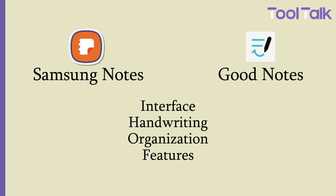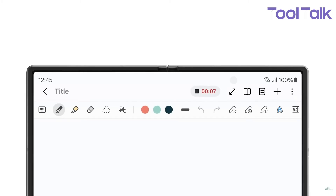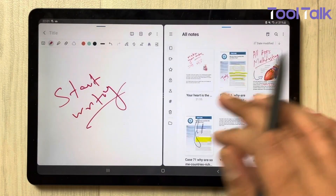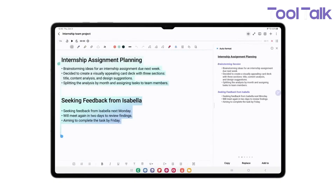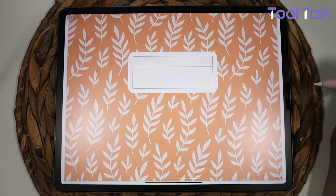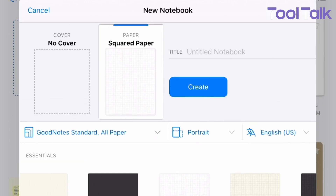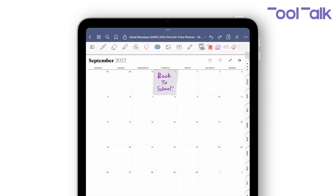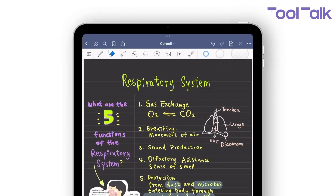Samsung Notes is packed with built-in features: voice recordings, PDF markup, syncing with OneNote, and even live transcript tools. You can add sketches, images, and links. Split-screen support lets you open multiple notes at once — great for multitasking. The downside is limited customization for notebook styles or layouts. GoodNotes is all about customization. It offers dozens of page templates, customizable covers, and tools like the lasso feature for moving handwriting, images, or text around. The elements tool lets you save and reuse stickers, drawings, or symbols. For students handling PDFs or creatives building journals, these extras make a big difference.